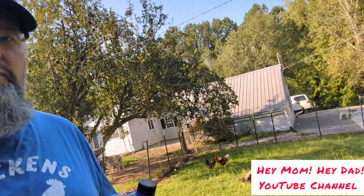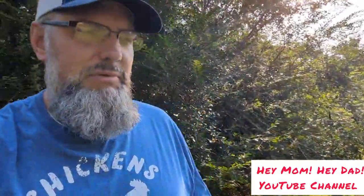Good morning. Hey, Mom. Hey, Dad. Just started the video. Anyway, it's going to be Problem Solving Monday. So here's my son, Elijah.